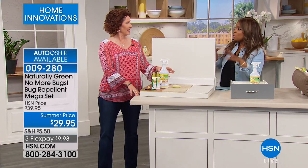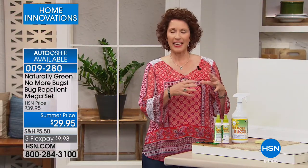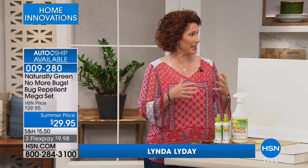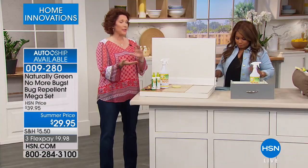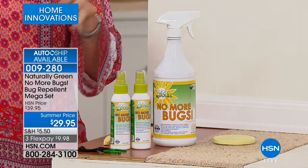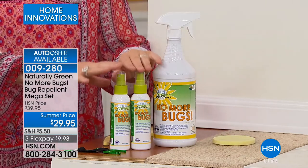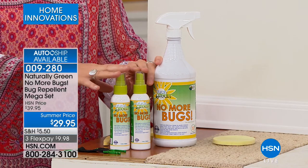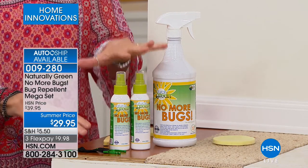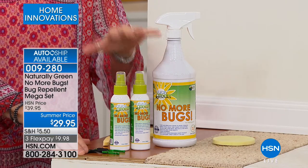This is a product that you spray all over when you're outdoors. It's cedar oil — and this cedar oil comes from right here, all made in the USA. It's actually a woman-owned business. The cedar oil comes from Texas. It is a USDA-certified bio-based product, which means the Department of Agriculture says you can spray it on your plants, organic plants, your cats, dogs, horses — it's safe for you, your family, your pets. Also a snake deterrent, which is kind of a neat thing. And it has no DEET.